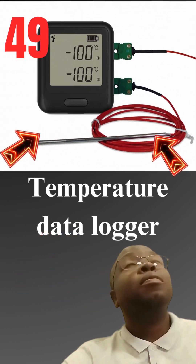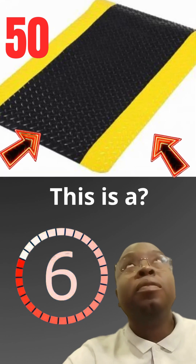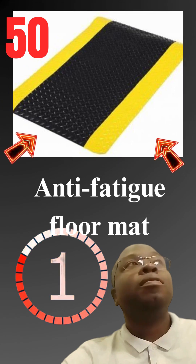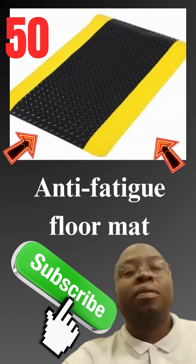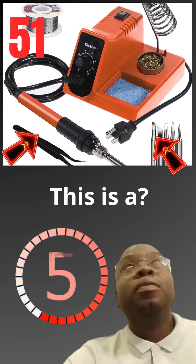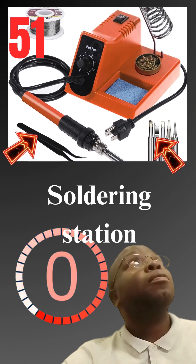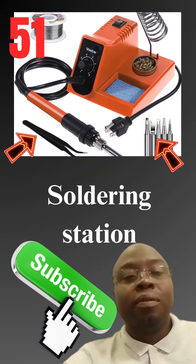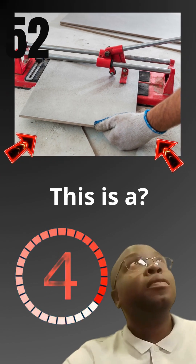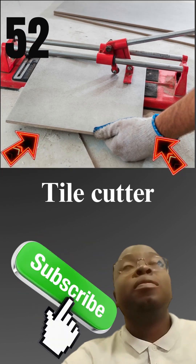This is a temperature data logger. This is a anti-fatigue floor mat. This is a soldering station. This is a tile cutter.